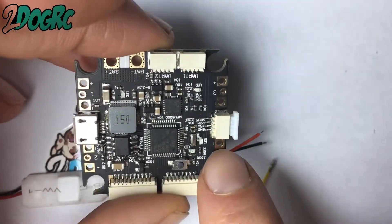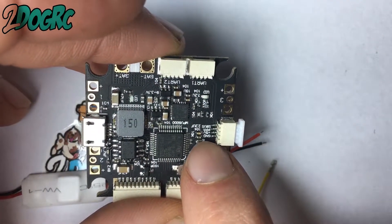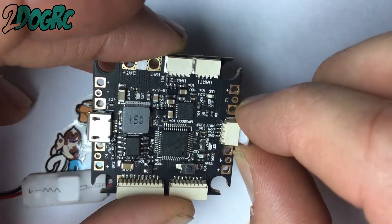So you can see right here what we've got: ground, five volts, PPM S-plus. You don't have to put all the wires in, just the ones you need.